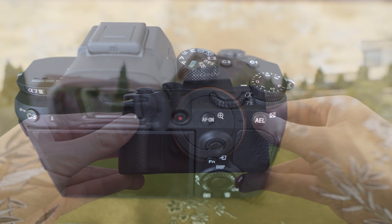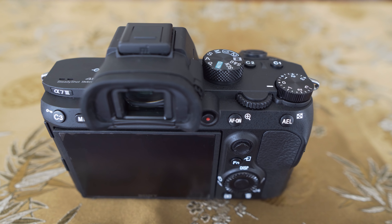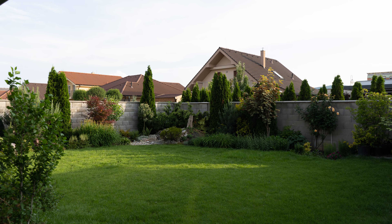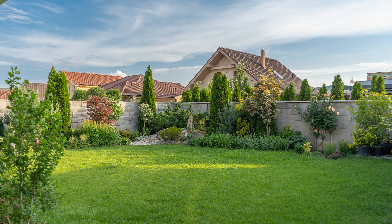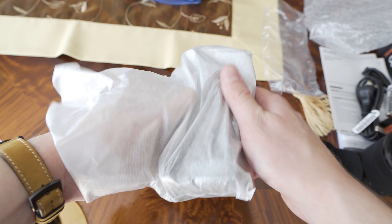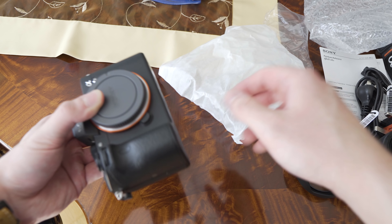I will make the full review next week and then the comparisons with Sony A6500 and Panasonic G9. I will also make reviews of the Sony FE 28mm F2, the 28-70mm kit lens, and the Tamron 28-75mm F2.8.